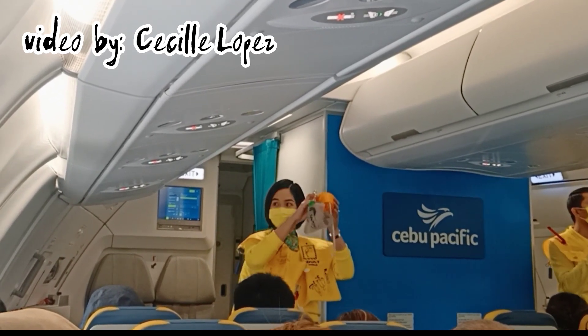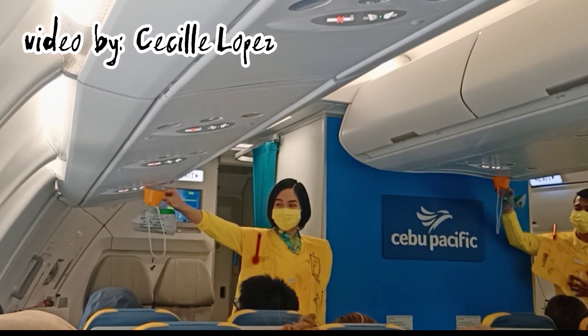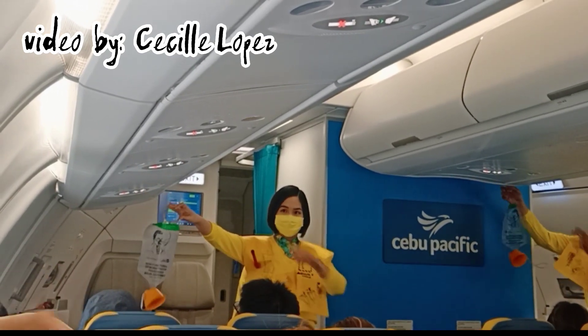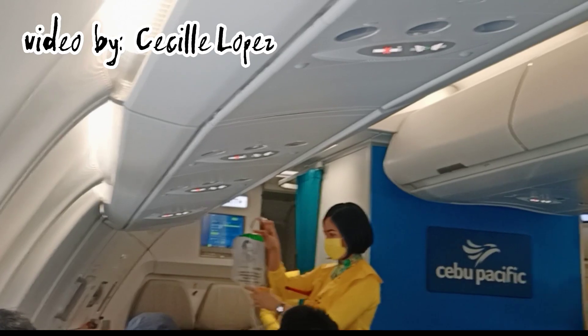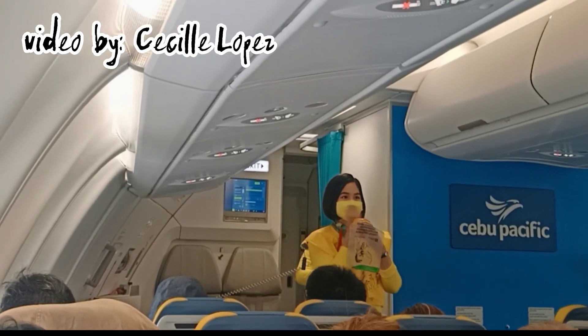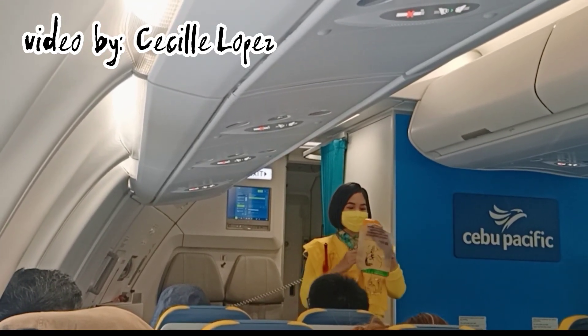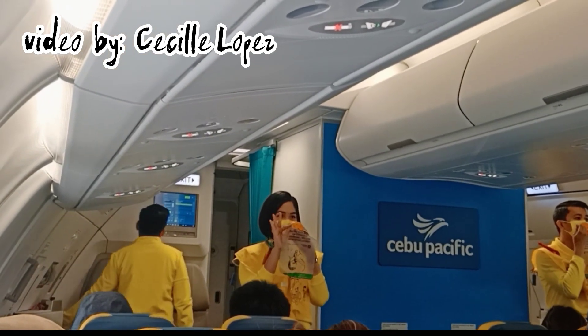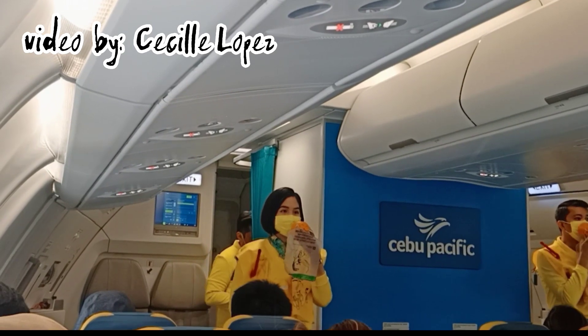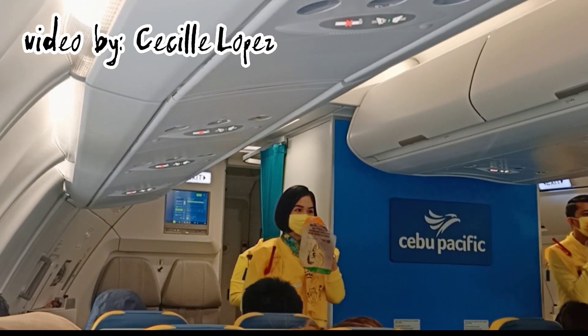In case of rapid change in cabin pressure, oxygen masks will automatically drop from the compartments above you. Immediately grab the mask and pull it towards you. Remove your face mask, then put the oxygen mask over your nose and mouth. Pull elastic band sideways for a snug fit and breathe normally.